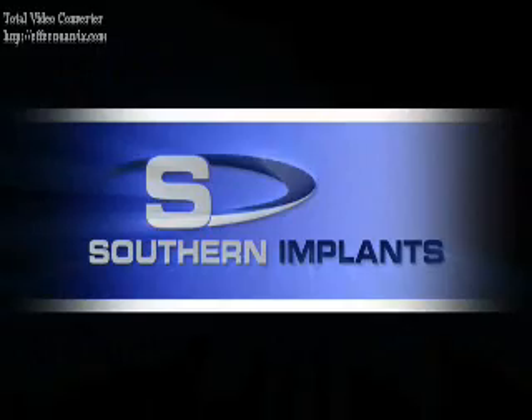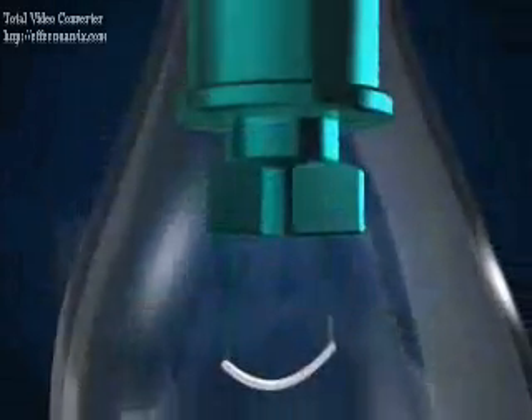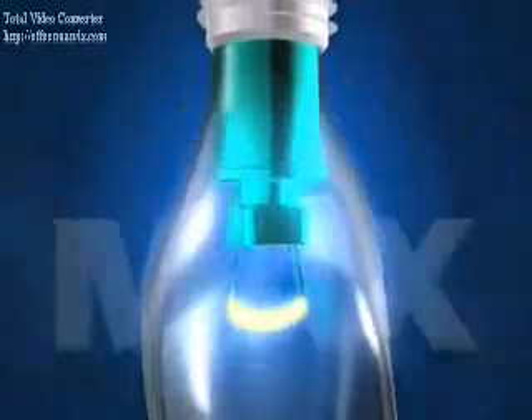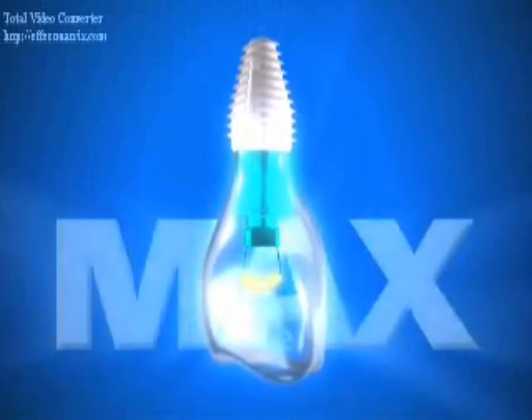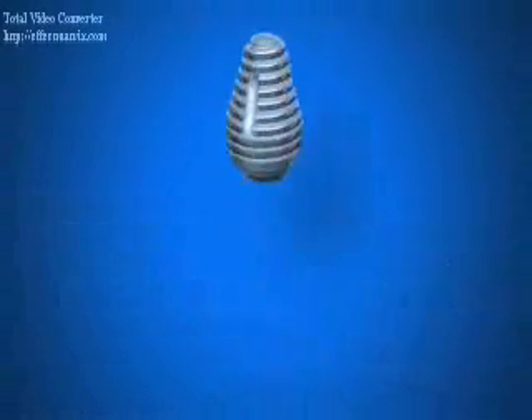Southern Implants, a pioneer in the dental implant field and committed to providing the brightest ideas in dental implants, is proud to present the Max, the dental implant of choice for immediate placement into a multi-rooted molar extraction site.